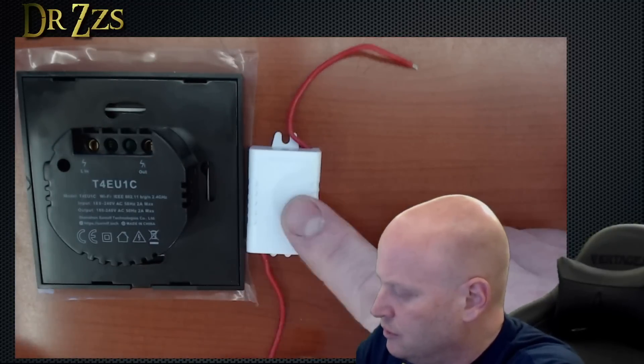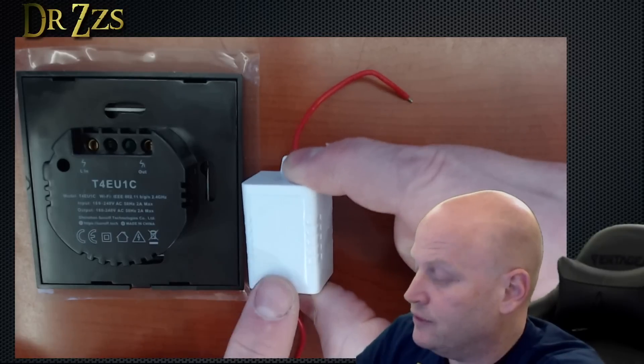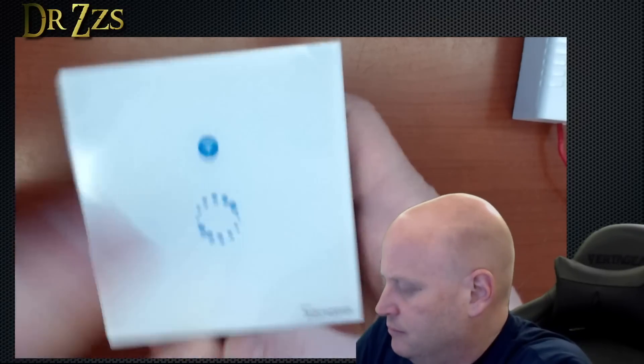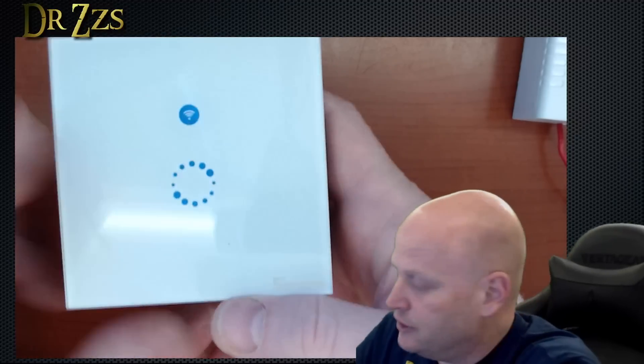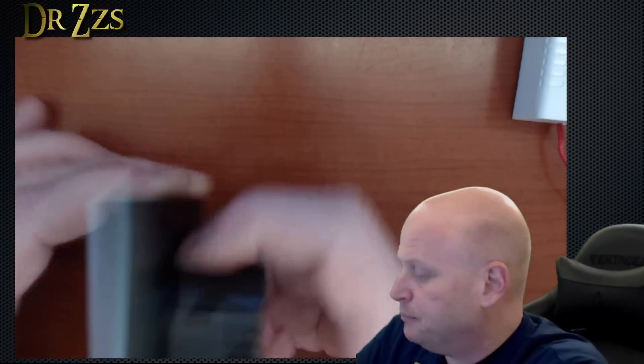That's what you can use to make it work even if you don't have a light bulb in there. If you don't have this and you don't have a light bulb, the switch will not work. It is the older style, at least this one is. There might be other styles that have the newer version.